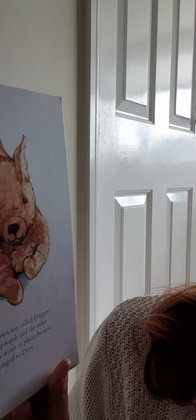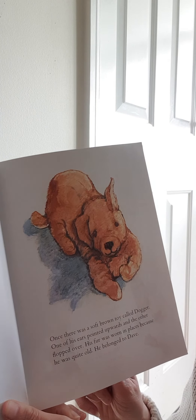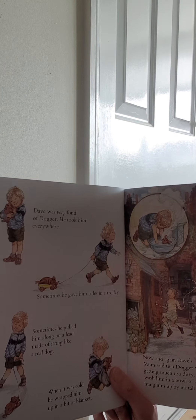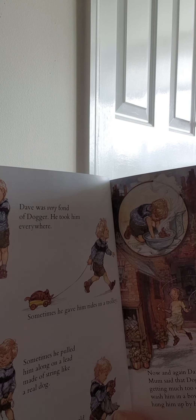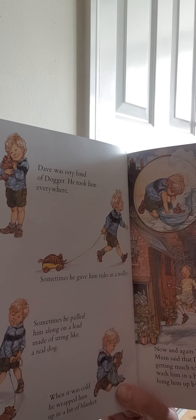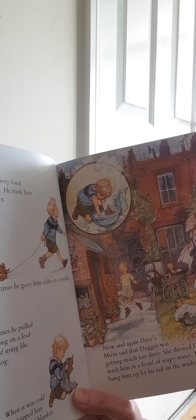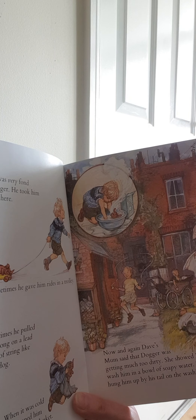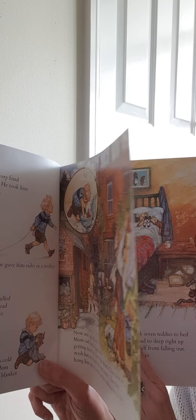Once there was a soft brown toy called Dogger. One of his ears pointed upwards and the other flopped over. His fur was worn in places because he was quite old. He belonged to Dave. Dave was very fond of Dogger. He took him everywhere. Sometimes he gave him rides in a trolley. Sometimes he pulled him along on a lead made of string like a real dog. When it was cold, he wrapped him up in a bit of blanket. Now and again, Dave's mum said that Dogger was getting much too dirty. She showed Dave how to wash him in a bowl of soapy water. Then he hung him up by his tail on the washing line to dry. Any parent will tell you that that's what they've had to do to toys — I used to have to do this all the time to my children's toys.